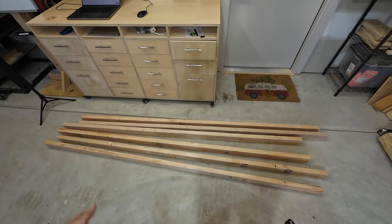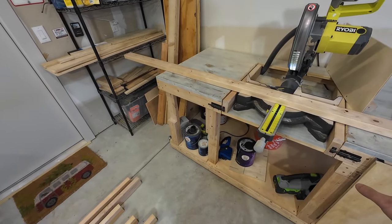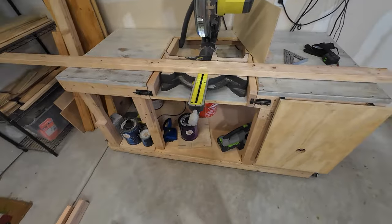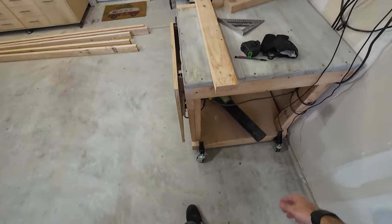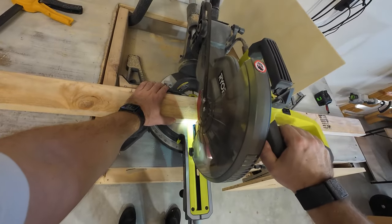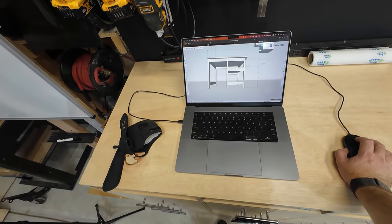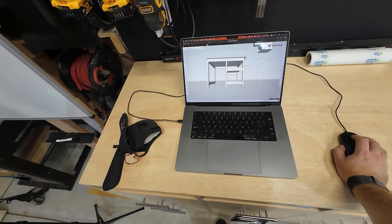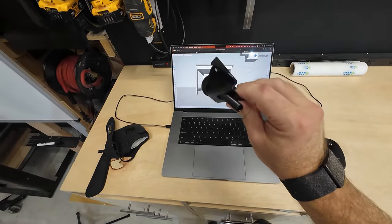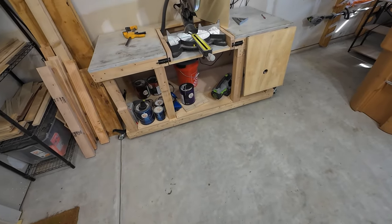Maybe I'll just use that as my stop block for now. Luckily, I do have casters on this — I can move it around pretty easily. Now we've got to cut the legs. Essentially, I want to make sure that I have enough movement up and down with the option to add another three-quarter inch. If I aim for a half inch height from these little adjustable feet, that means we're exactly two feet, ten inches, and fifteen sixteenths. Let's cut one, get everything laid out, and make sure it's okay. I need to set up a stop block first.